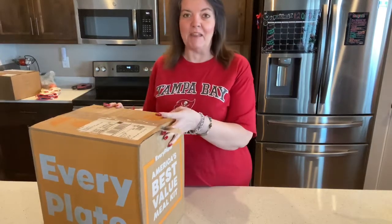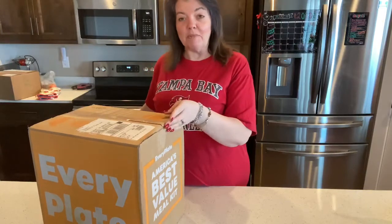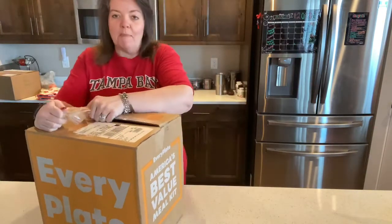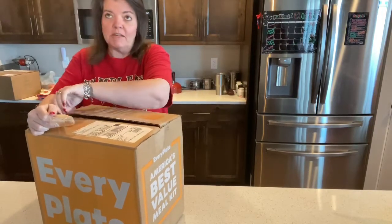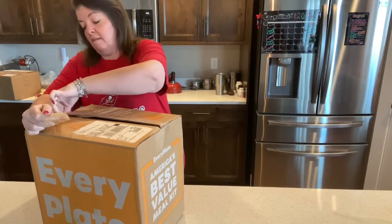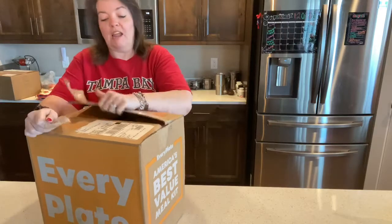Hey, it's Penny with 40-Something and Fabulous. Today it's another Every Plate unboxing. We have been super happy with everything so far. Tonight is going to be cheesy Tuscan chicken with roasted broccoli and herb potatoes.